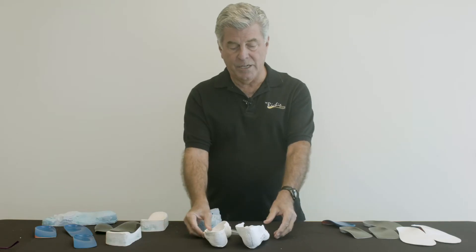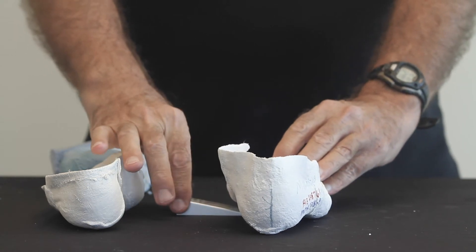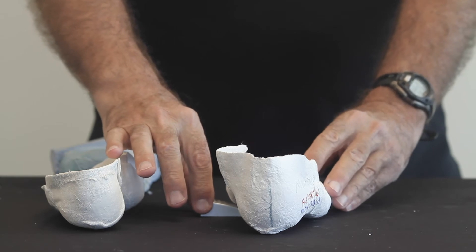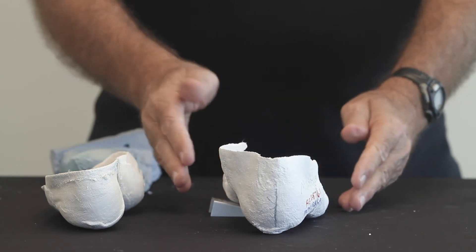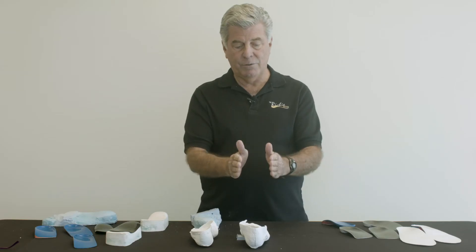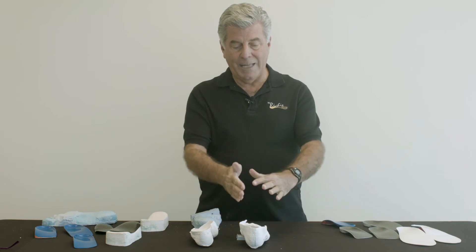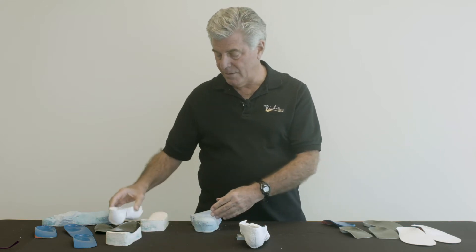This is done in the following sequence. In the lab, the technician will apply a wedge — in this case medially under the forefoot — until the cast reaches a more perpendicular position at the rear foot to the supportive surface. Then the lab will fill this negative cast with plaster and produce a positive cast.